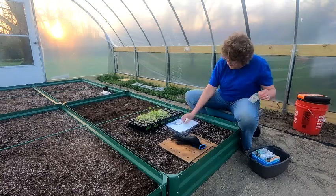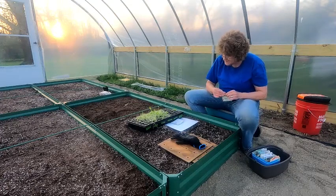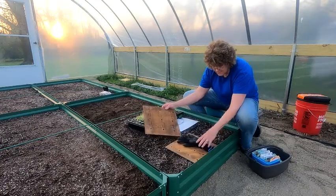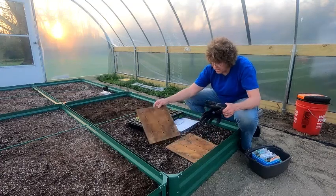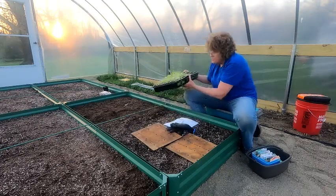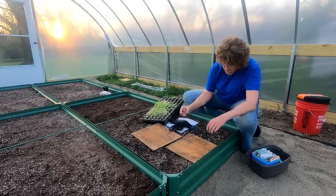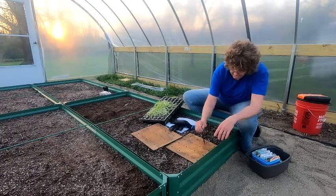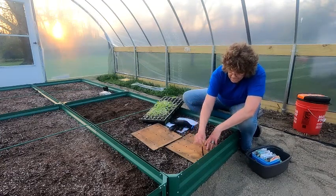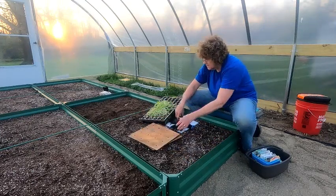That one's done — put it to the side. According to my little graph, the next one's going to be the red salad bowl. Same thing: put your grid down, mark your little holes. Let's check if the red salad bowl actually came up — yes it did. Mark your holes and plant your salads.